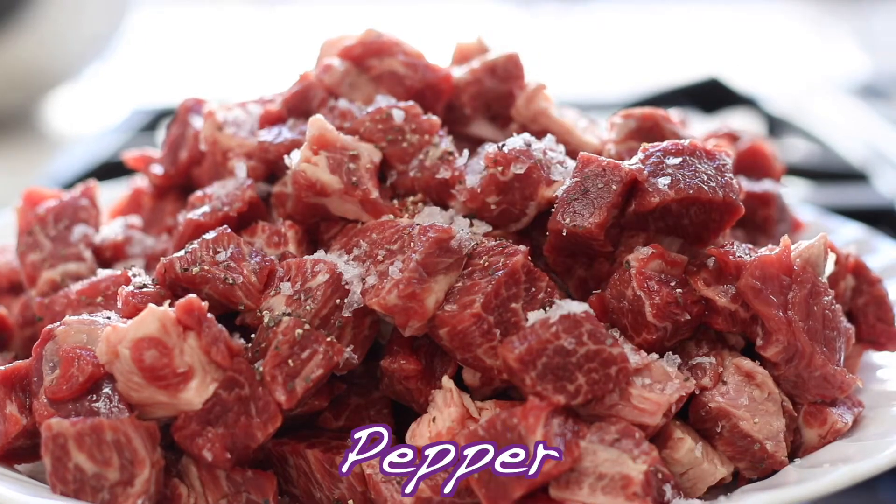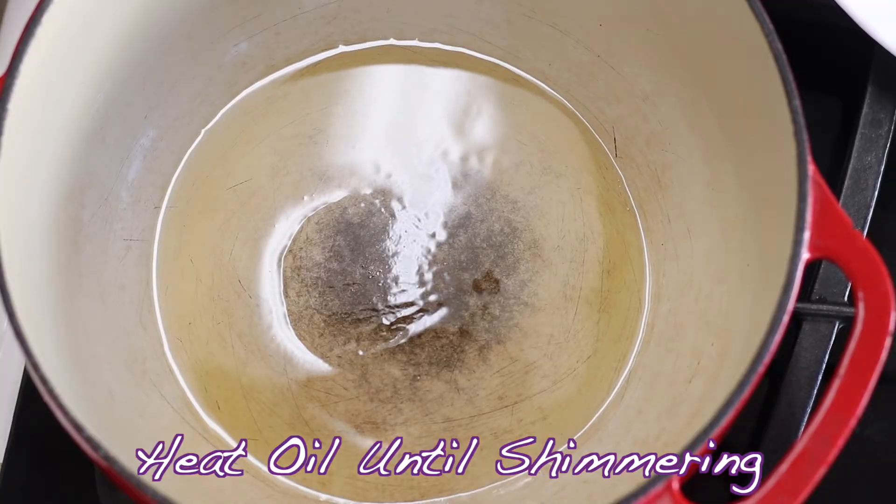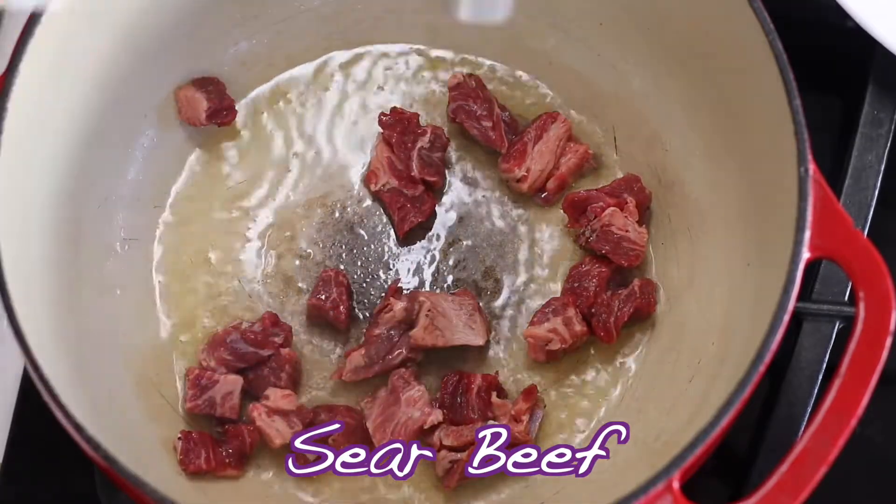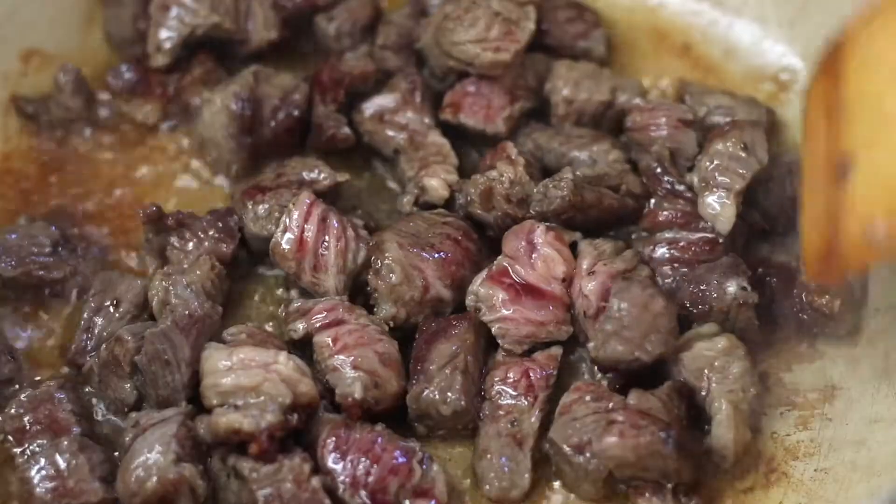Chuck roast is a tough cut of beef with great flavor that literally melts in your mouth when slow cooked, making it perfect for this soup. Cut the roast into bite-sized pieces and then salt and pepper the pieces.